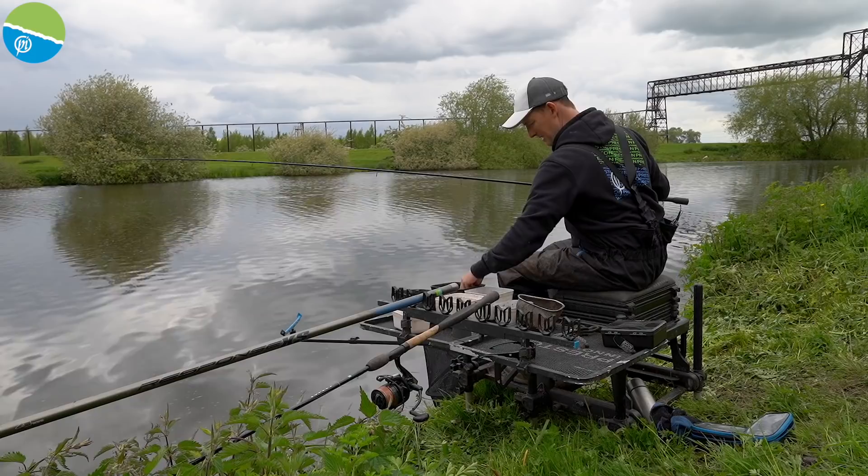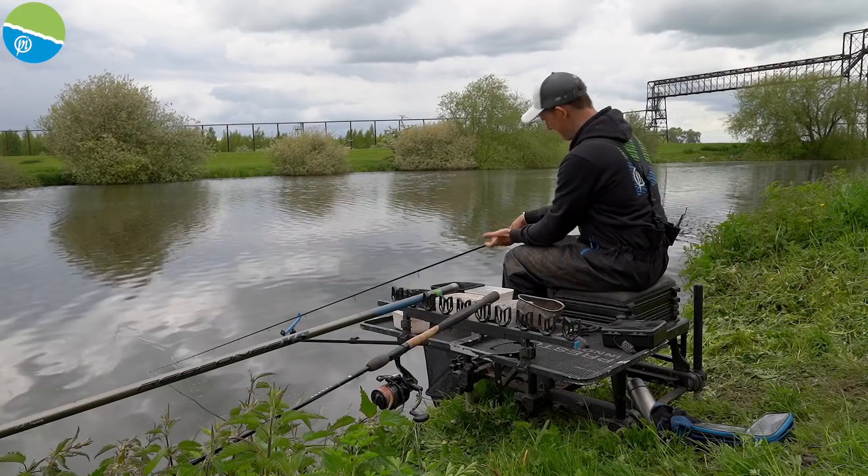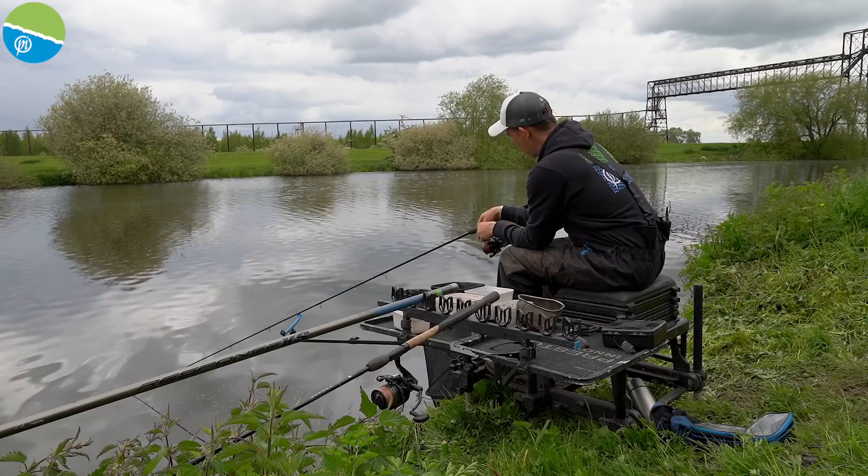Just nipping bait into the feeder again. I'll give this a final 10-15 minutes to see if I can finish with a bream either here or across on the far line, and then we'll wrap it up.